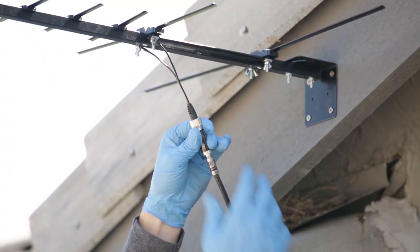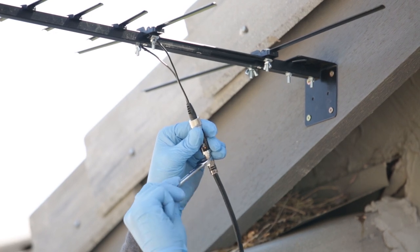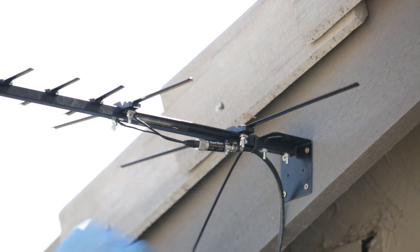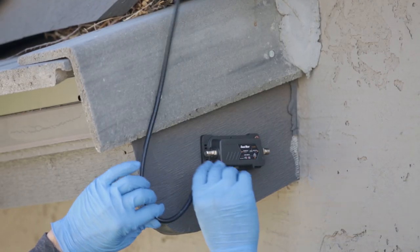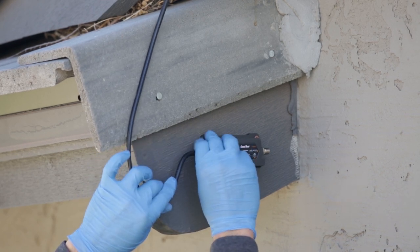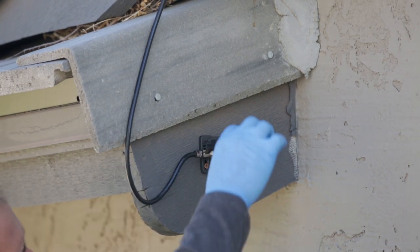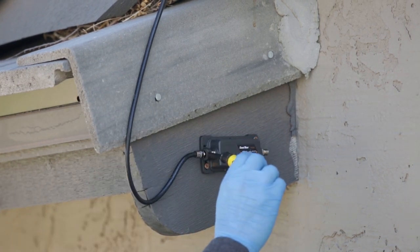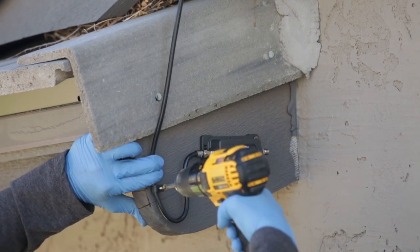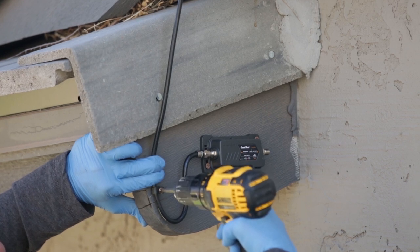The next step is to use a short length of coaxial cable and connect it to the antenna. Use heavy-duty zip ties to hold the balun in place and prevent it from moving in the wind. Then we connect the other end of the coax to the input port of the preamplifier. We use a torque wrench to tighten the connections. To give your installation a clean and organized look, continue using heavy-duty zip ties and cable clamps.